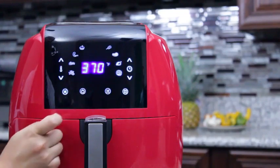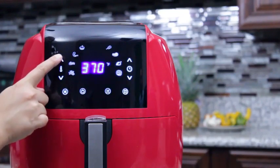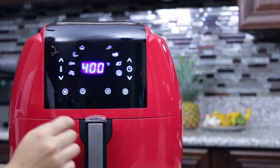This air fryer offers a wide range of temperatures from 180 degrees Fahrenheit to 400 degrees Fahrenheit.